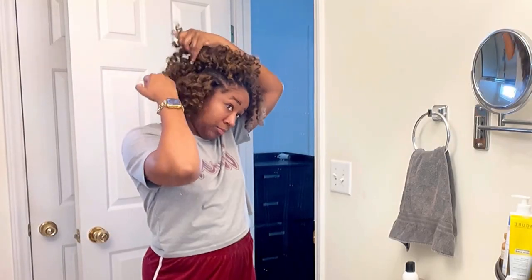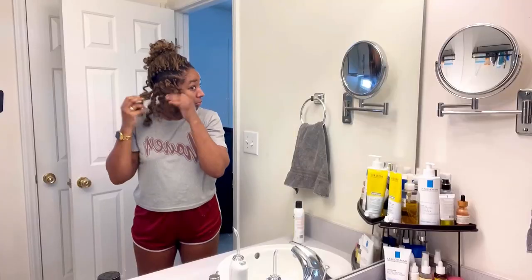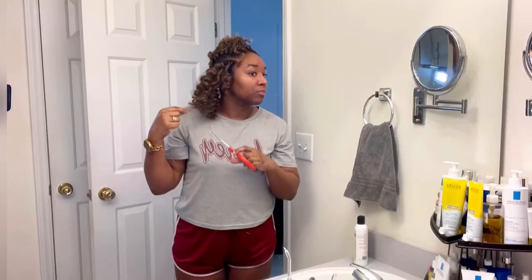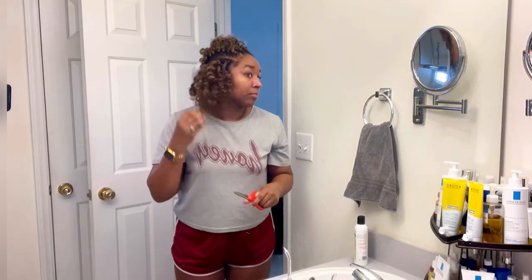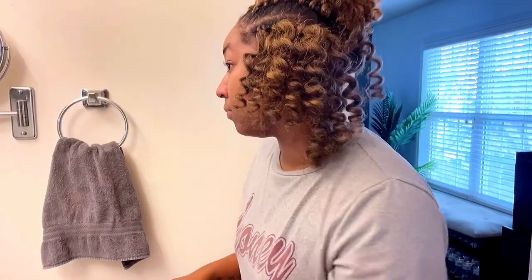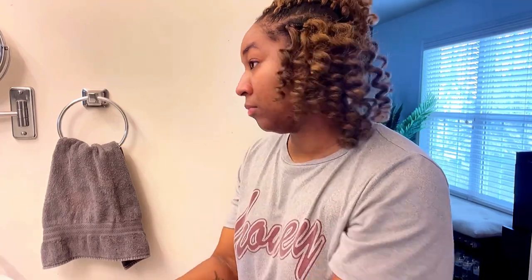First, I'm going to start off by separating cornrow by cornrow, and then next I'm going to separate the curls very carefully without pulling too hard — just enough to get the tangles out. Then I'm going to clip away all those frizzy pieces. You want to be sure you don't clip away the actual curl — just focus on all the frizzy pieces.